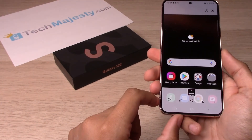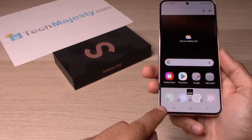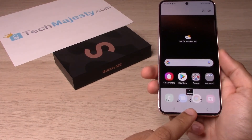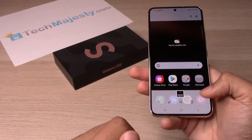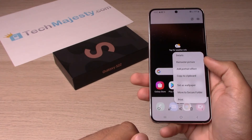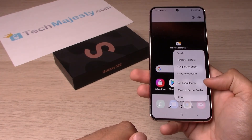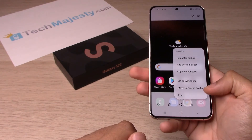Let's go ahead and do that. Now we have a couple different options right here to like the photo, edit the photo, share the photo, delete the photo, and a few more options: details, remaster picture, add portrait effect, copy to clipboard, set as wallpaper, move to secure folder, or print.